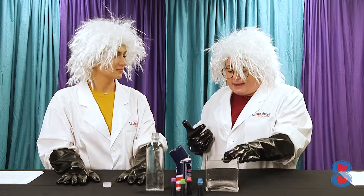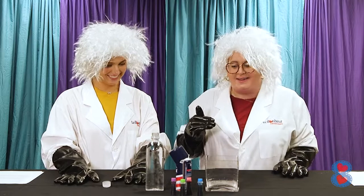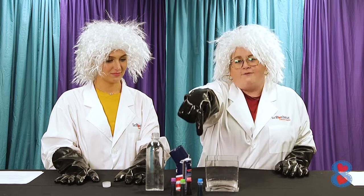We're going to need some shaving cream — any brand is fine, whatever shaving cream you have on hand. Some water — easy to find. And some cool colored food coloring. And that's it.